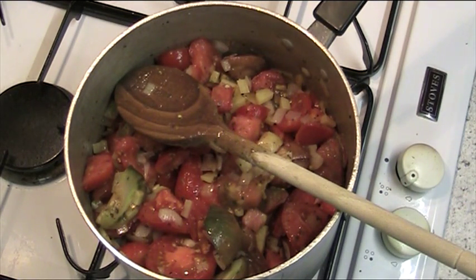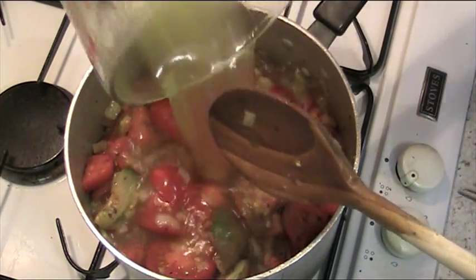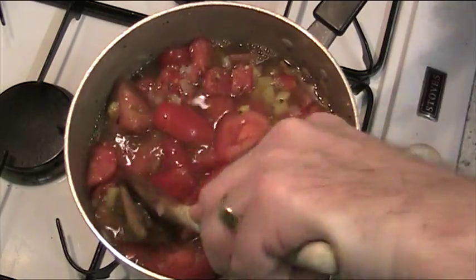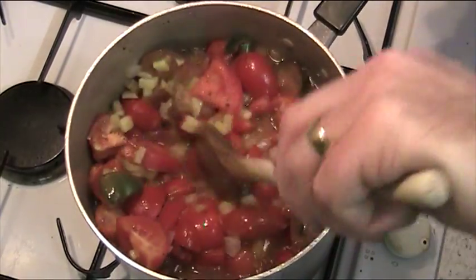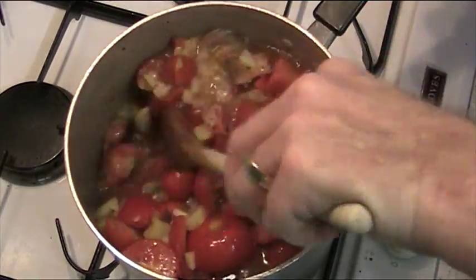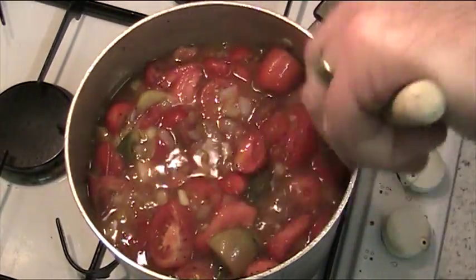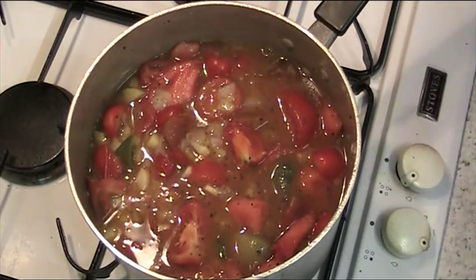The next thing you put in is half a pint of stock — the chicken stock there. Then we bring this to a boil, cover it, and simmer for about 40 minutes. Ideally the recipe says 25, but I'm getting better results at 40 — the tomatoes break down better and the flavours blend better. So 40 minutes it is for mine, but do whatever you want.